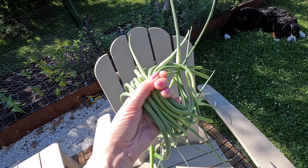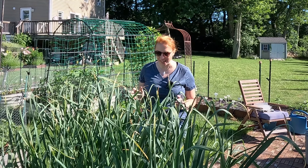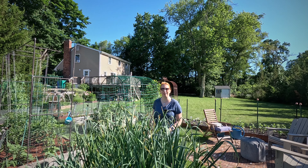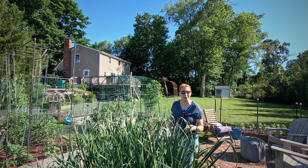Let's talk about garlic scapes — what are they, why are they there, why are they sometimes not there, and what to do with them. So that's what the video is today about. We have a little bit of weather going on here with a lot of wind and changing lighting conditions. I hope you can bear with me because that was the only time window we could record this video.